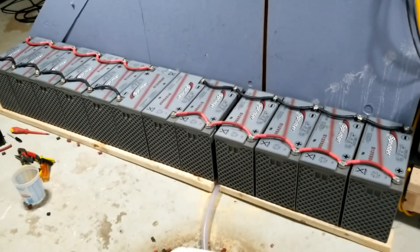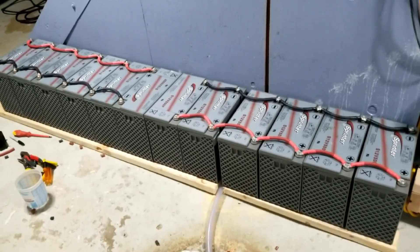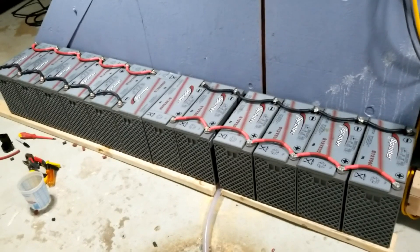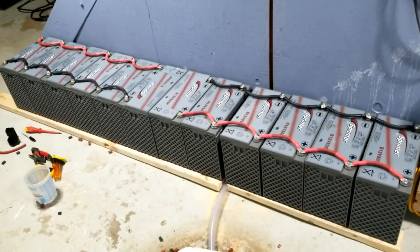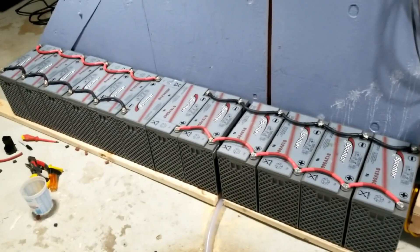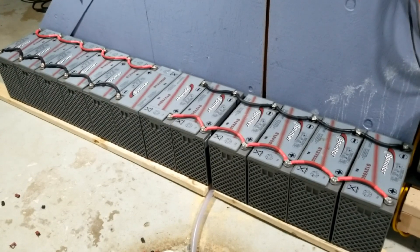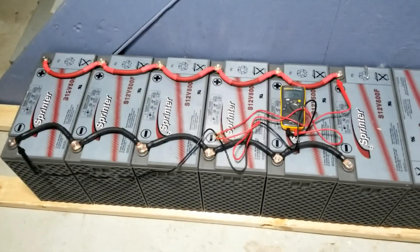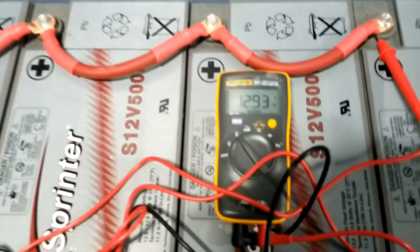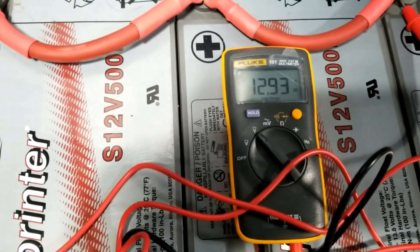Just like when you do it for Nissan Leaf or whatever batteries — you double the amps while keeping the same voltage, or adjust the amperage. I'm speaking like this because I have a mask on — the location I'm at requires it, this is not my house and I respect that. Here is the first bank and we're going to see the voltage. We're reading at 12.93 volts — they're balancing.